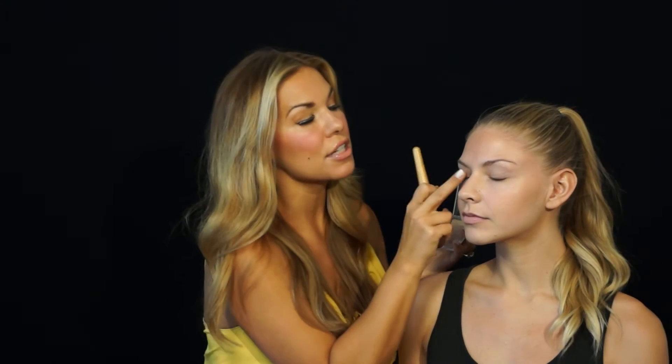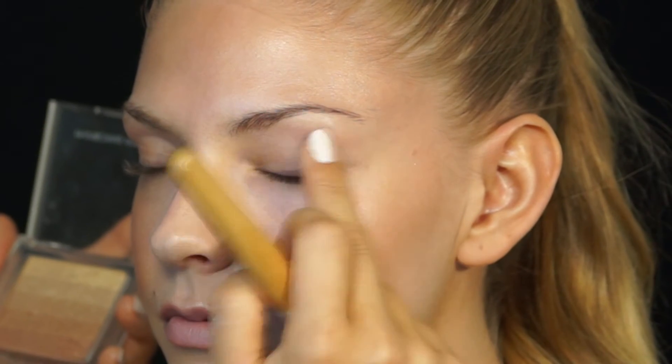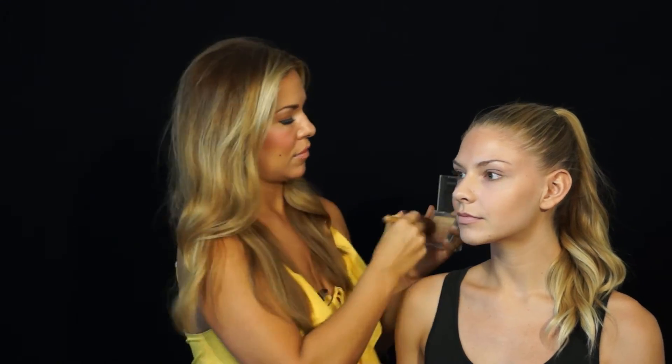Close your eyes for a second — we're just going to pop a little bit on your eyes to bring it through. And once again, bring it through the chest so you can see the light reflecting right through.